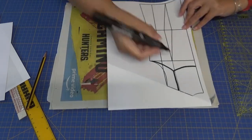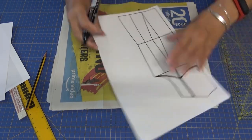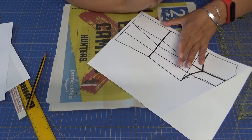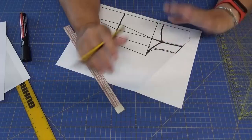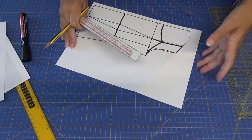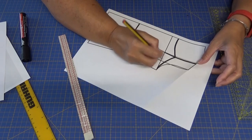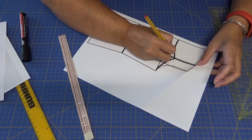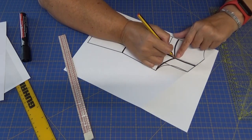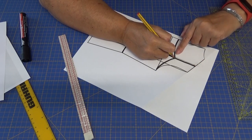Ahora lo que voy a hacer va a ser dar el corte aquí para hacer el peplum. Veo que tiene 10 centímetros. Las medidas son algo que cada uno tiene las suyas, pero voy a apuntarlo aquí con una flechita: 10 centímetros. Porque luego tengo que tener en cuenta la medida de la espalda y la medida del delantero para poder hacer el peplum.